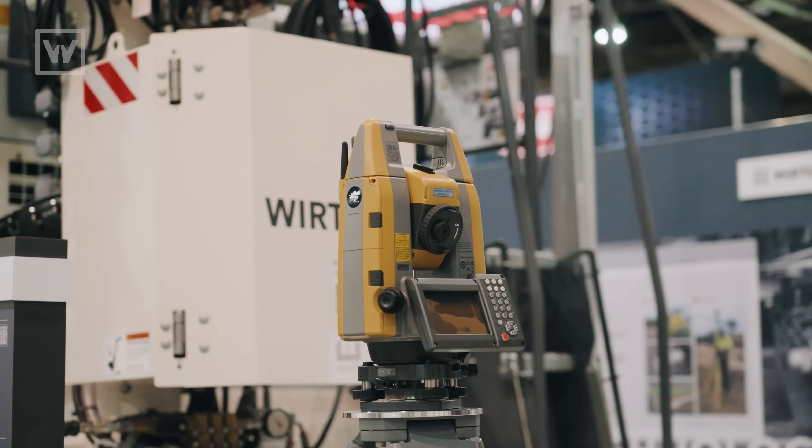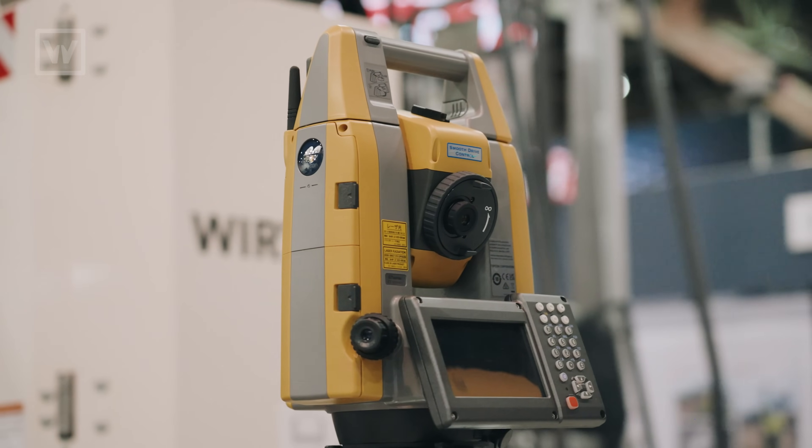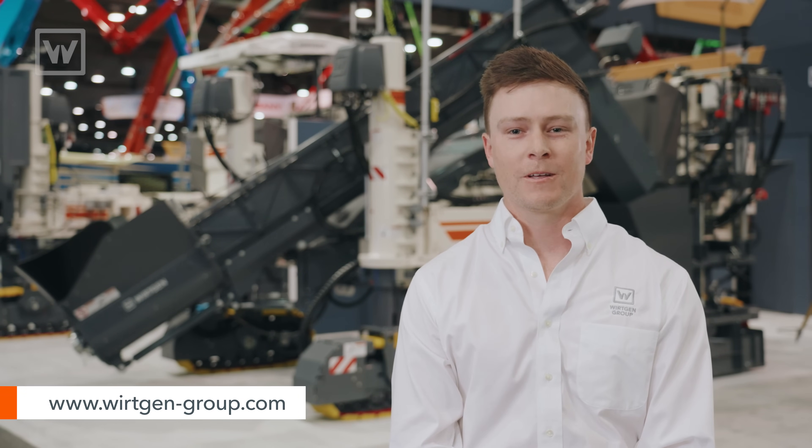New this year is the ability to adapt a Topcon gun on our machine with Autopilot 2.0. For more information on this machine, feel free to visit our website or contact your local dealer. Thanks for watching.